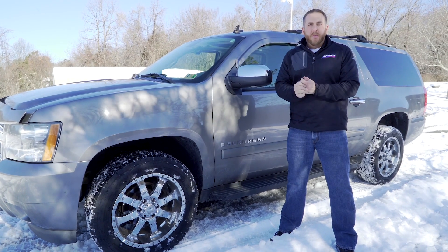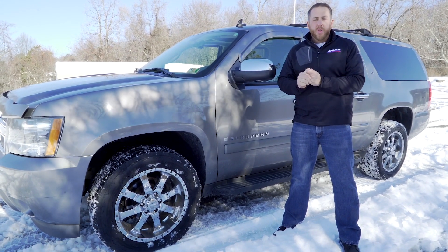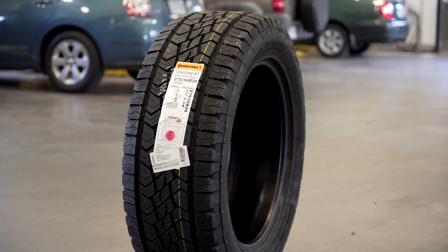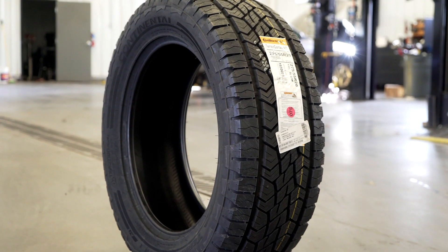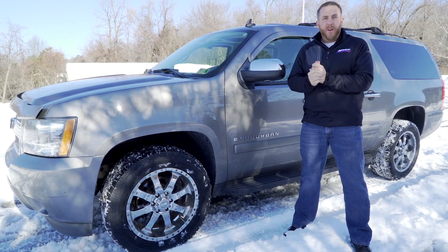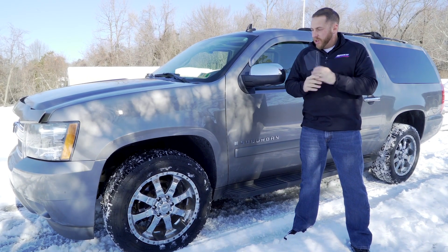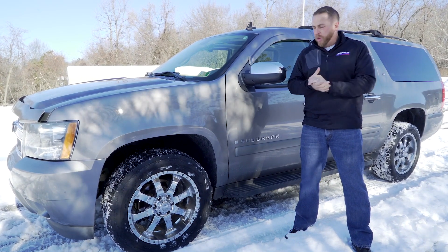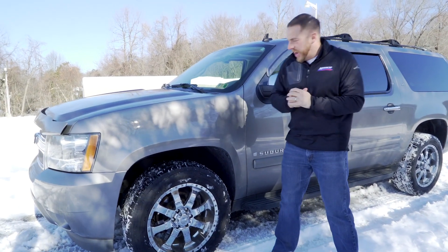Good morning, I'm Matt McMurray from Campus Automotive in Blacksburg, Virginia on a cold, chilly morning. Today, I wanted to showcase the Continental Terrain Contact AT. So we came to a snowy parking lot, and we're going to do some footage and some cool stuff with it, testing it out in the snow, which is one of the primary design features of this tire.